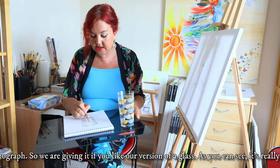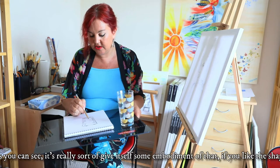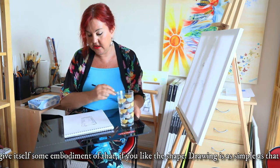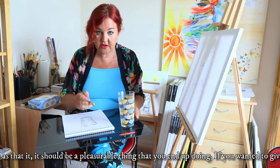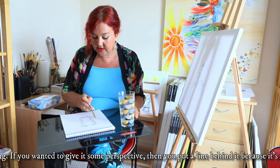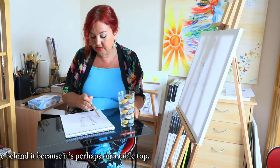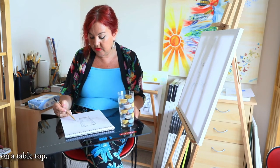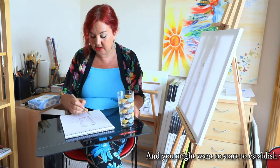As you can see it's starting to really give itself some embodiment of that shape. Drawing is as simple as that — it should be a pleasurable thing. If you wanted to give it some perspective then you put a line behind it because it's perhaps on a table top, and you might want to start to establish what we've got behind that to give it some context.